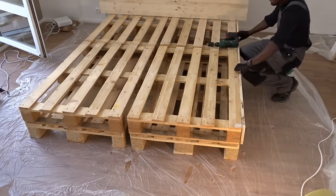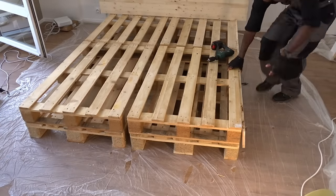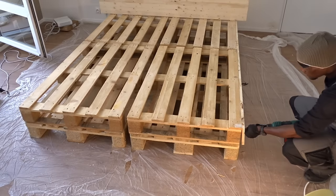Then you fix each piece on the pallets first, and after that on the mattress side.